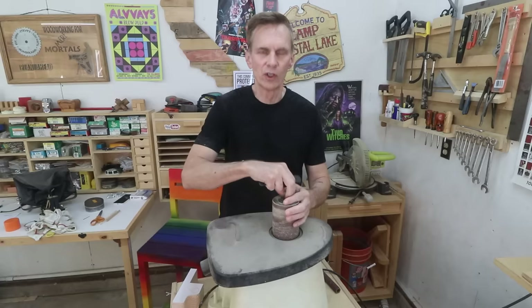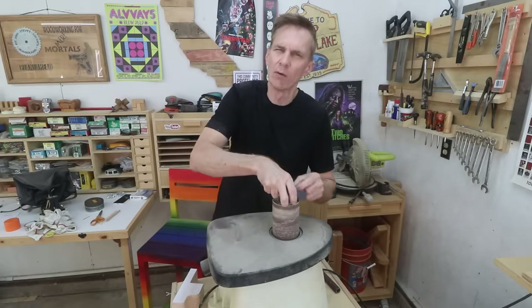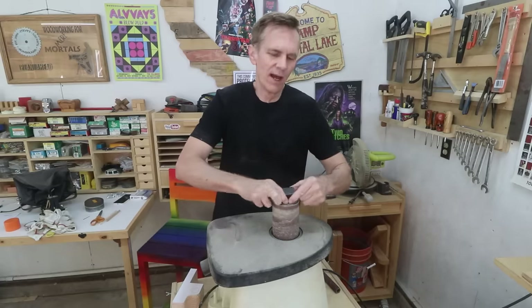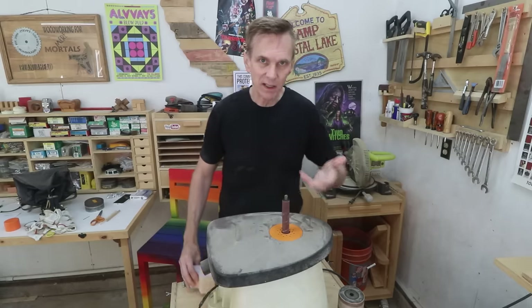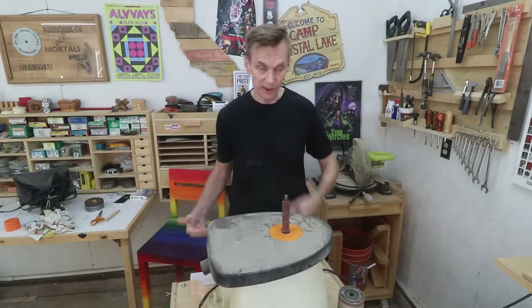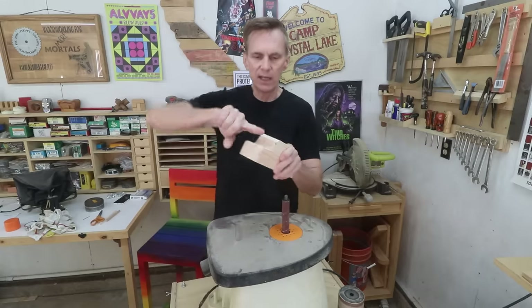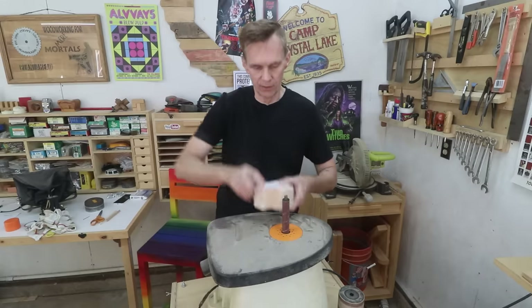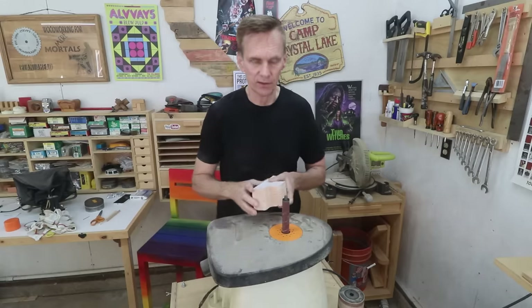A long time ago a viewer sent me this spindle sander and I wasn't sure if I really needed one, but I've had it so many years now that I just love it. Having both of these tools — the disc sander on the flip side and then the spindle sander — I'm able to sand inside curves using the spindle and outside curves using the disc sander.